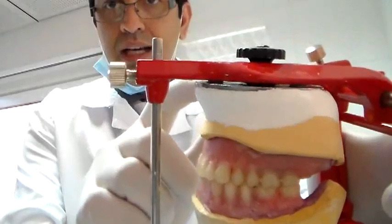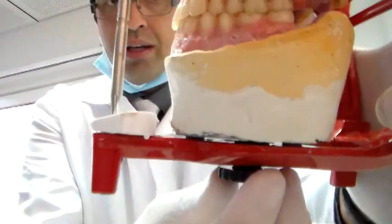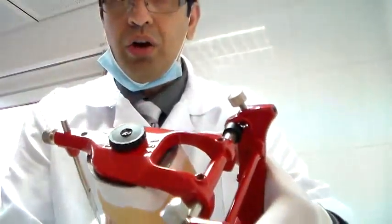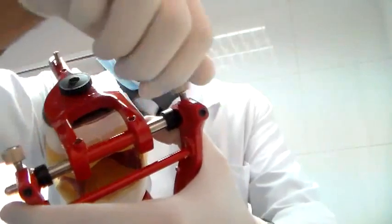Number two, you want to make sure that the plates are correctly attached, not loose — both the upper and the lower plates. Number three, you want to see that the two lock nuts here are completely closed.